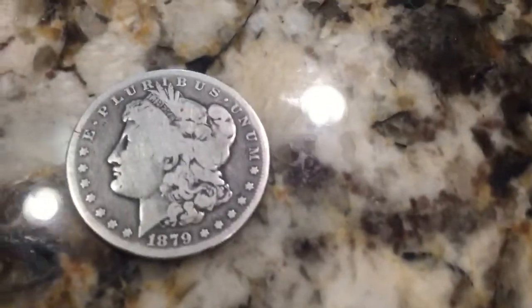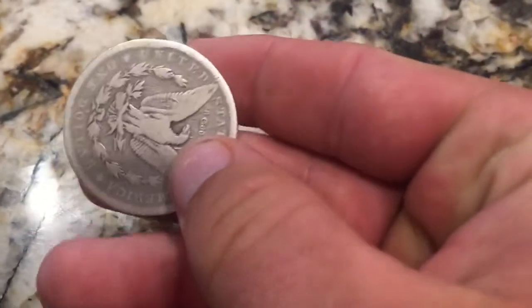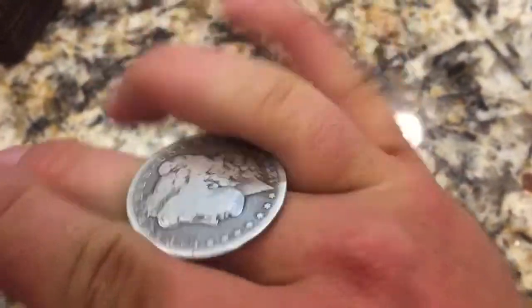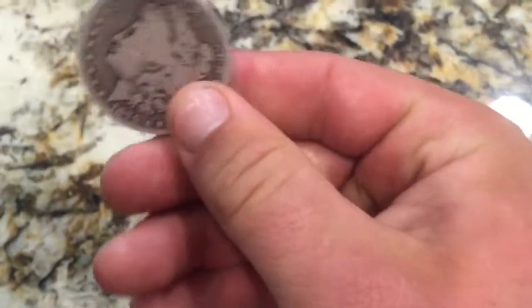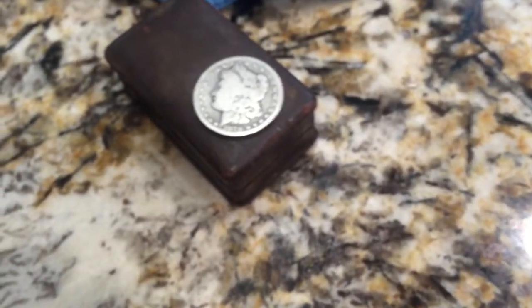Also, something else that I got was this Morgan Silver Dollar from 1879. It's 90% silver, and I overpaid for it — I realize that now. They usually run anywhere from $23 to $25, and depending on the grade it can go $30 to $39. I paid $45 for this one. It's nothing special. I like it, but I did overpay for it considering the other places I could have bought it at that flea market.